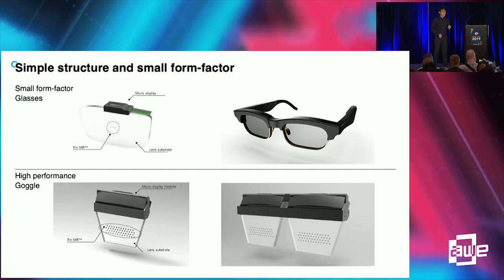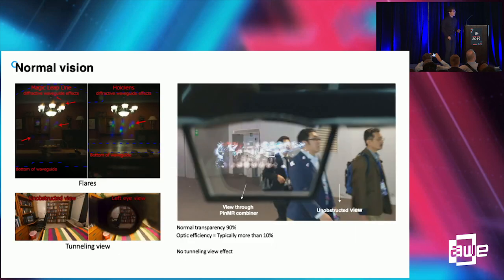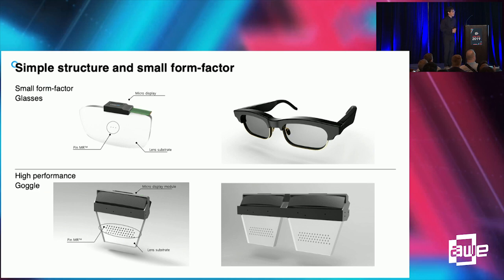A pin mirror can partially support the collimation, so we can directly attach the display module onto the pin mirror combiner itself, greatly reducing the form factor to as small as normal glasses. However, for high-performance displays with wider field of view — more than 70 degrees — very high resolution display of more than 4K resolution is required.